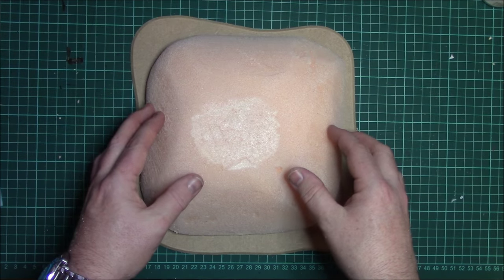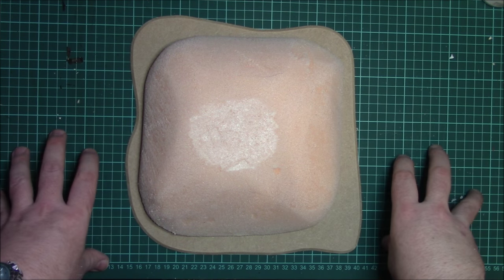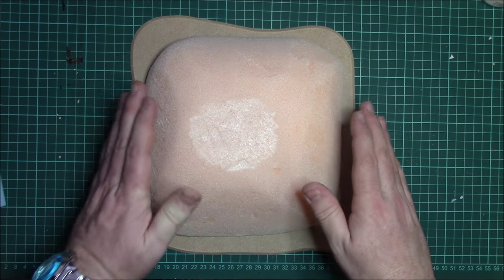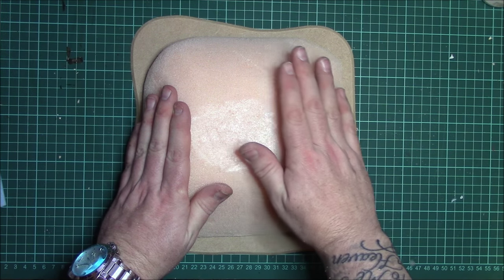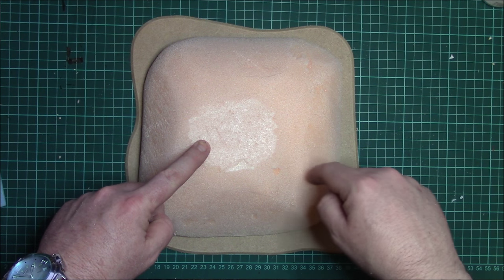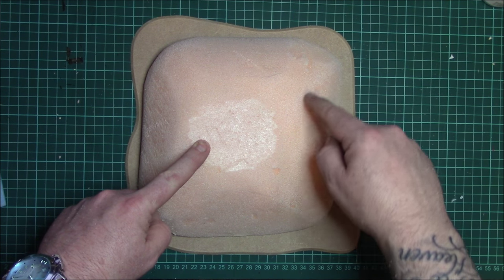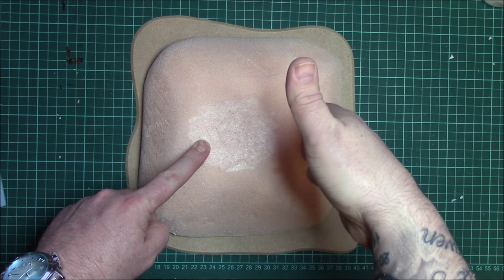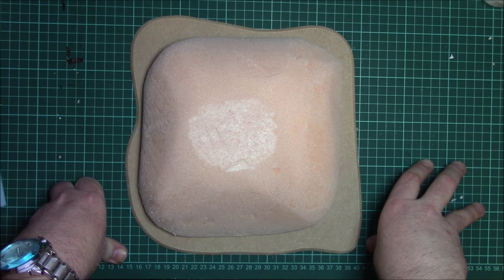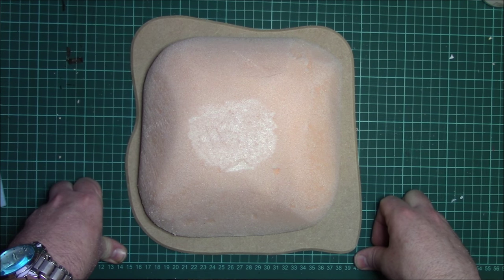We've got our basic shape of the hobbit hole. Now we need to decide which side the door is going to go on. I've left a steeper slope on the back edge and a more subtle slope on this side, because my front door is going to go here. So I'm going to cut a piece out — perfectly straight and plumb down to the base — and then work on attaching the details for the door. I'll go away and do that cut.